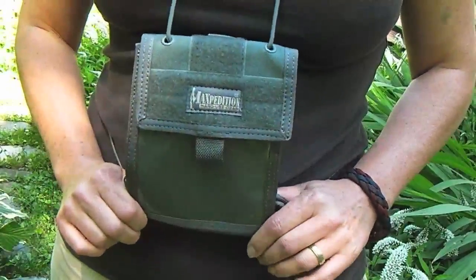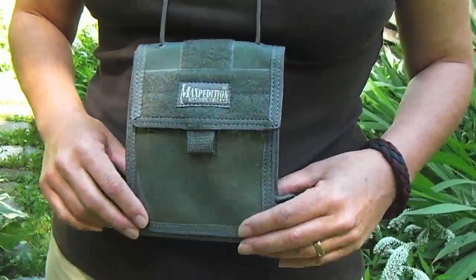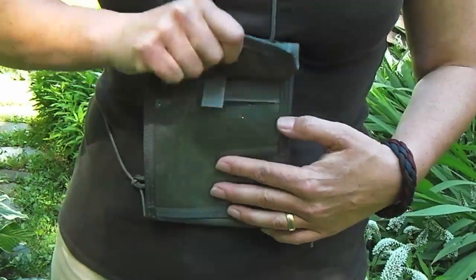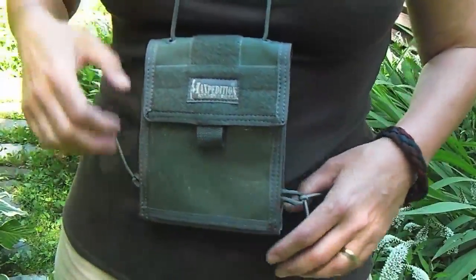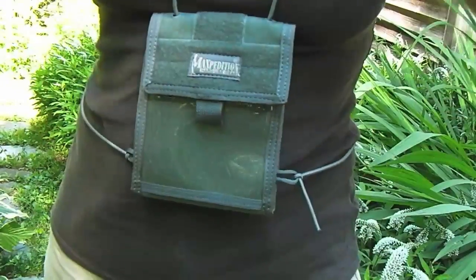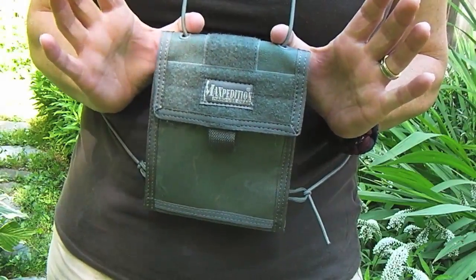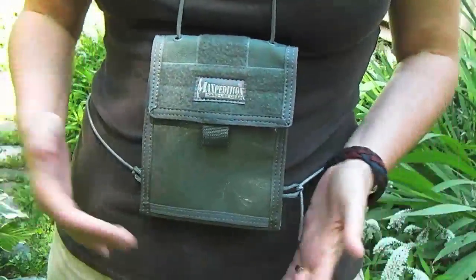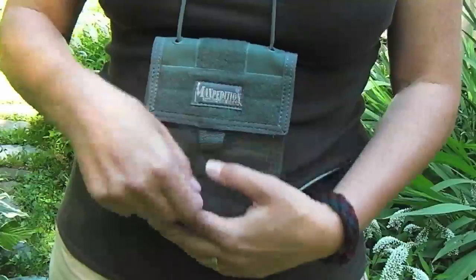The reason I'm doing the video on this is I was watching several videos from the blade show, and I saw people with these around their neck carrying their credentials in the window pocket. The Traveler Deluxe has a non-elastic paracord to go around your neck, and then an elastic cord to go around your waist, so if you were asleep on a train or something, this could be under your shirt or coat, zipped up.